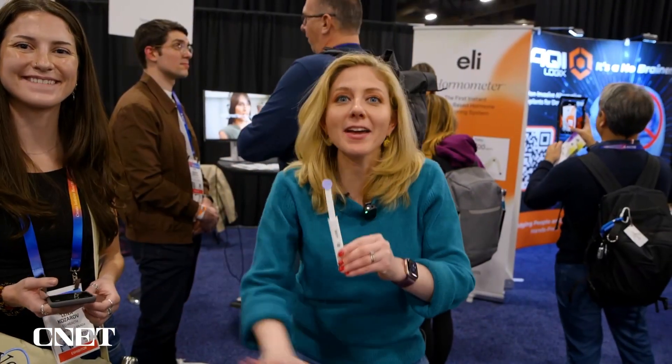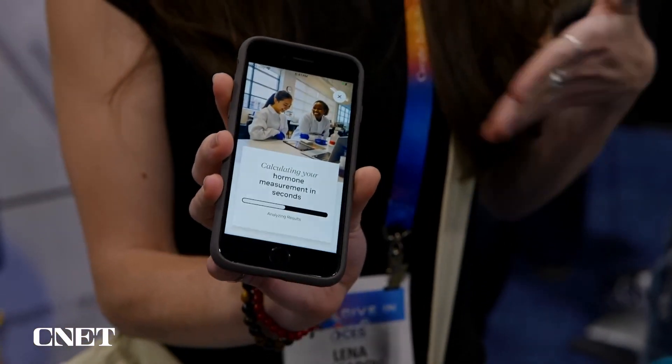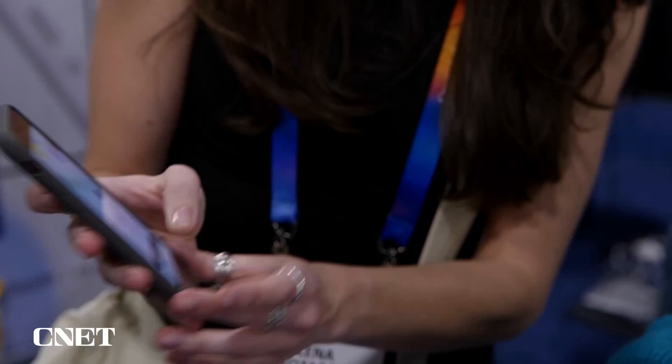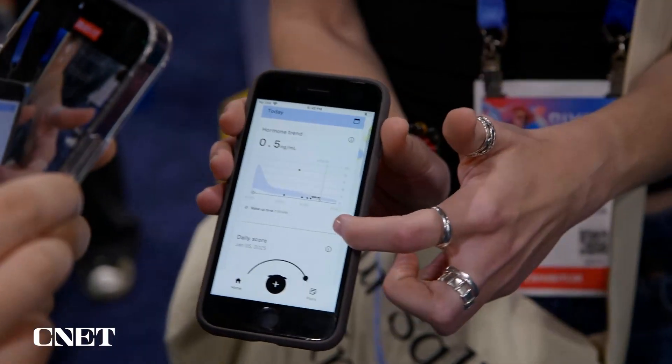It's been 20 minutes. The test is done — let's see what I win. It's calculating hormone measurement. In seconds, it'll be ready. Your hormone results are ready. My hormone results are ready. Very low actually — 0.5.